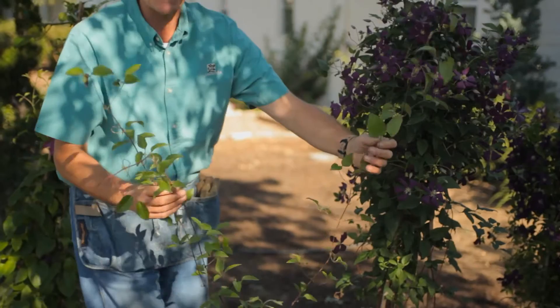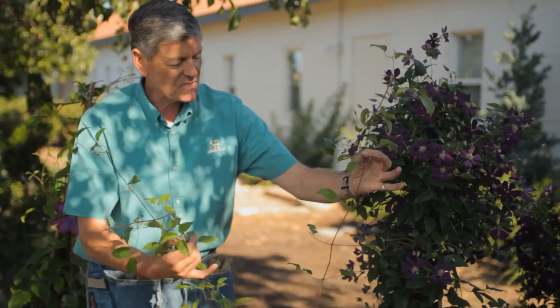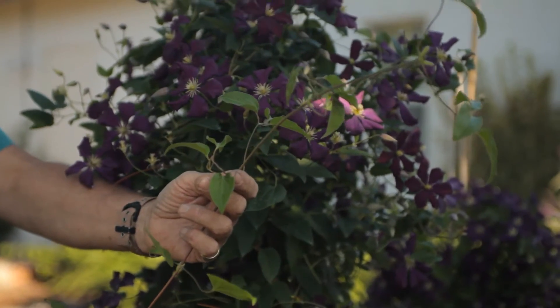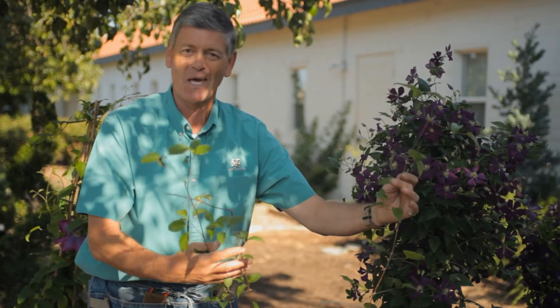And then if you want to espalier it on a wall, or you've got an espalier you've purchased, you just tie the vining part to the espalier with a twist and tie. It's that simple. Patience and gentleness is the key. So there you are — it really is easy. This is Nicholas Stoughton from Monrovia Nursery on how to separate clematis.